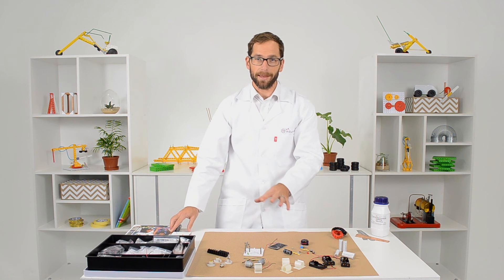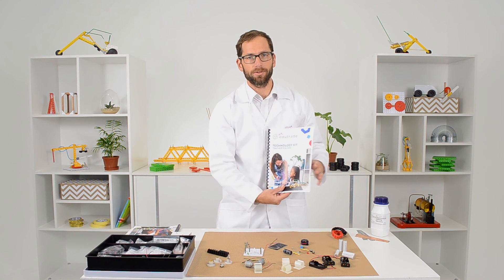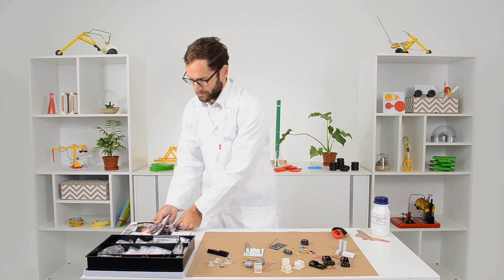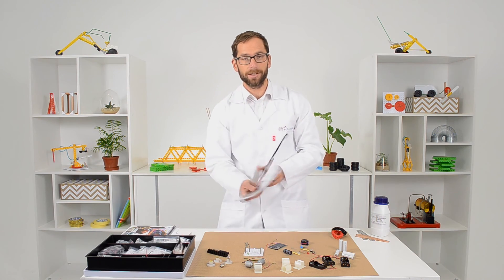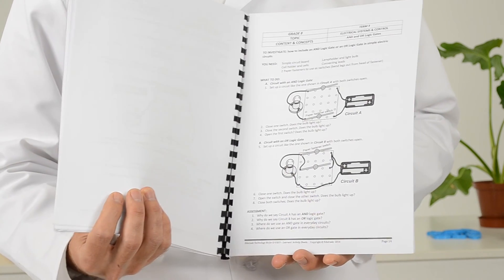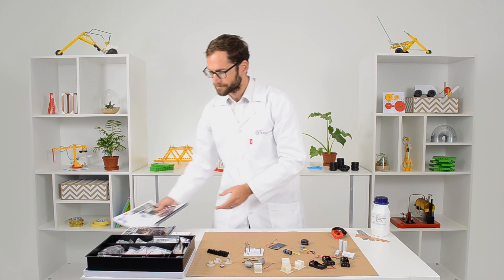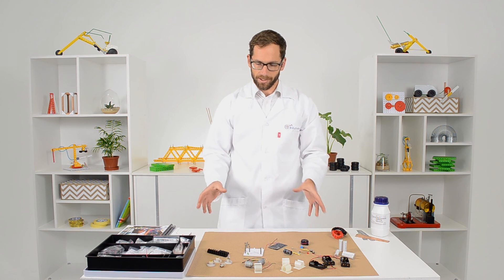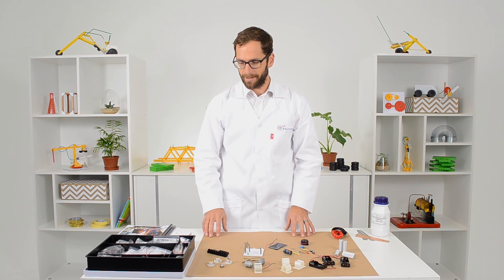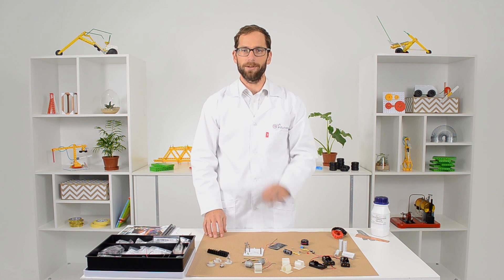Putting all these things together can be quite tough, so we've included teacher guides that walk you through step by step how to use all the equipment and build these circuits, as well as learner activity sheets. These are great because you can make copies and give them to your learners to guide them through the process. Don't forget to visit our website and check the resources tab for even more great resources.